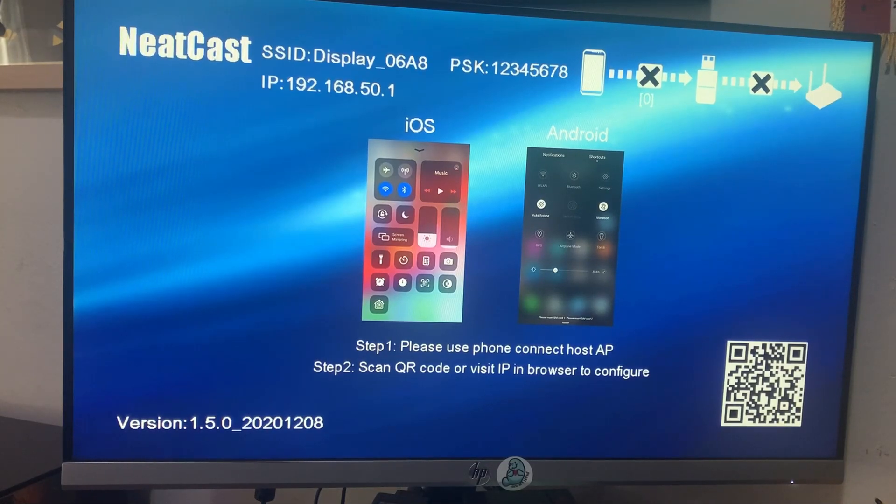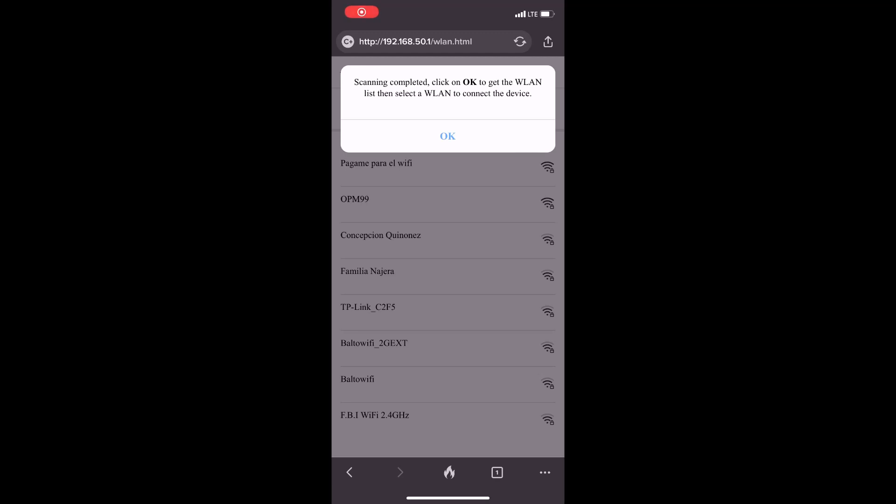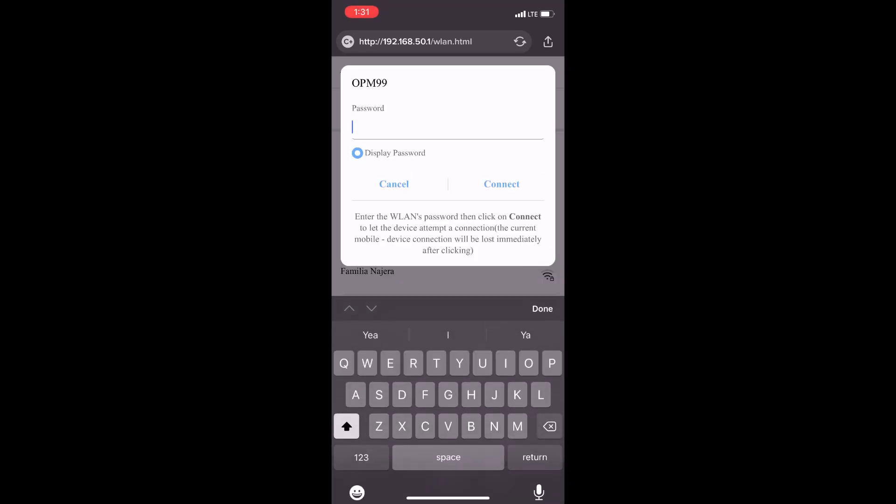As you guys can see, I have connected the Anycast to the HDMI slot and this is what shows up on the screen. What you're going to do is scan the QR code in the right corner, which will take you to the website.